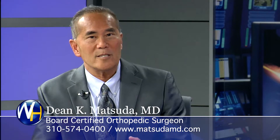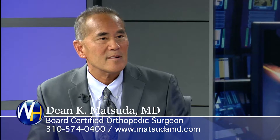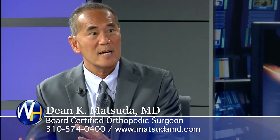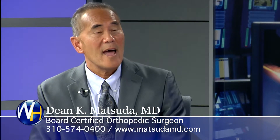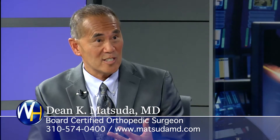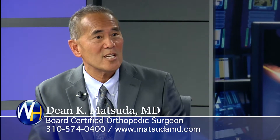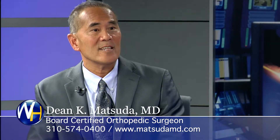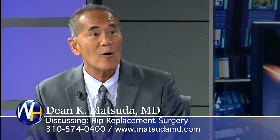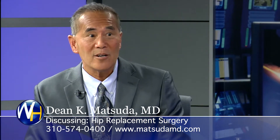What should somebody look for in a surgeon doing a hip replacement? You look for someone with experience — someone who has done many of these procedures, whether hip arthroscopy or hip replacement, and has good outcomes, few revisions, at least few early revisions, and a good reputation not only with the general public but among colleagues — other orthopedic surgeons who know who's really good.